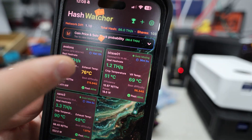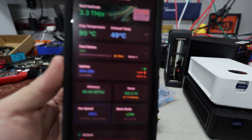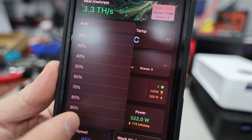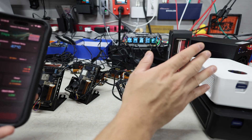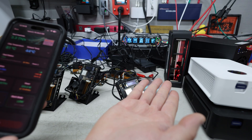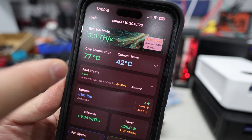The app has a fun bitcoin blocks falling animation on the home screen. Let's start with the Nano 3 demo — it's currently at 90 degrees Celsius, with exhaust at 49°C. We're going to crank the fan speed up to 100%. There we go, fan speed is at 100 and I just felt a wave of airflow coming through. Upping the fan speed will make the device a little louder, but I'd rather have a lower temperature than worry about noise.